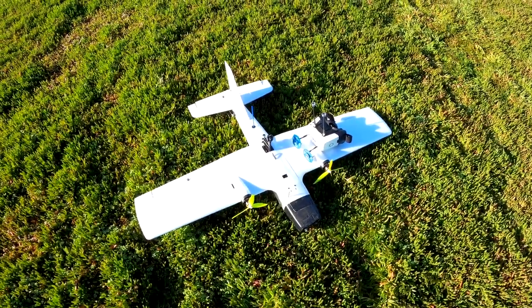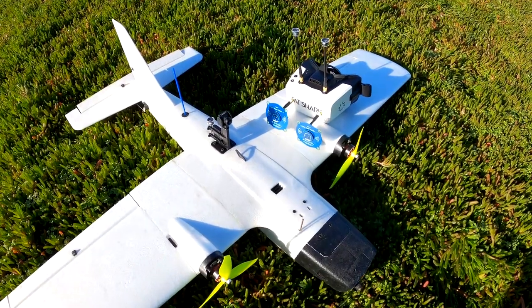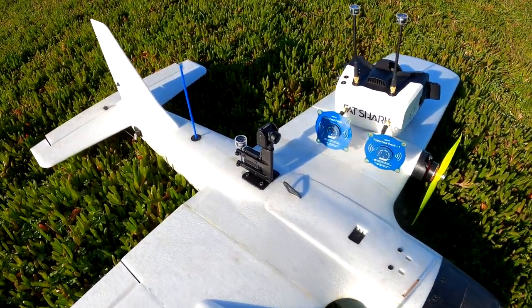Hey guys, I'm flying digital today. This is the Reptile Dragon V2. I've got it set up with Walksnail.